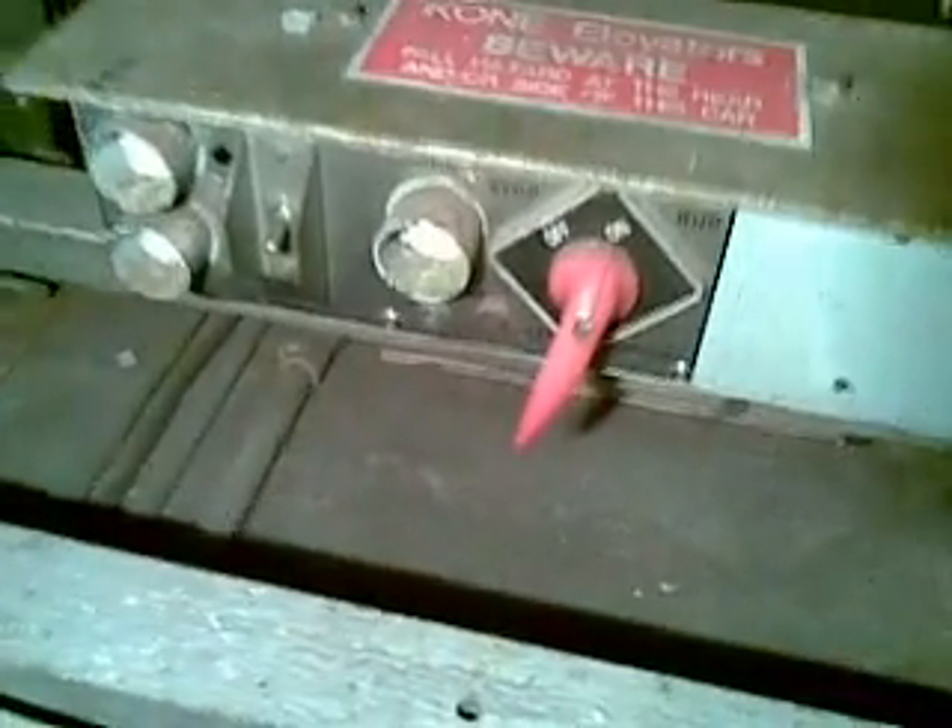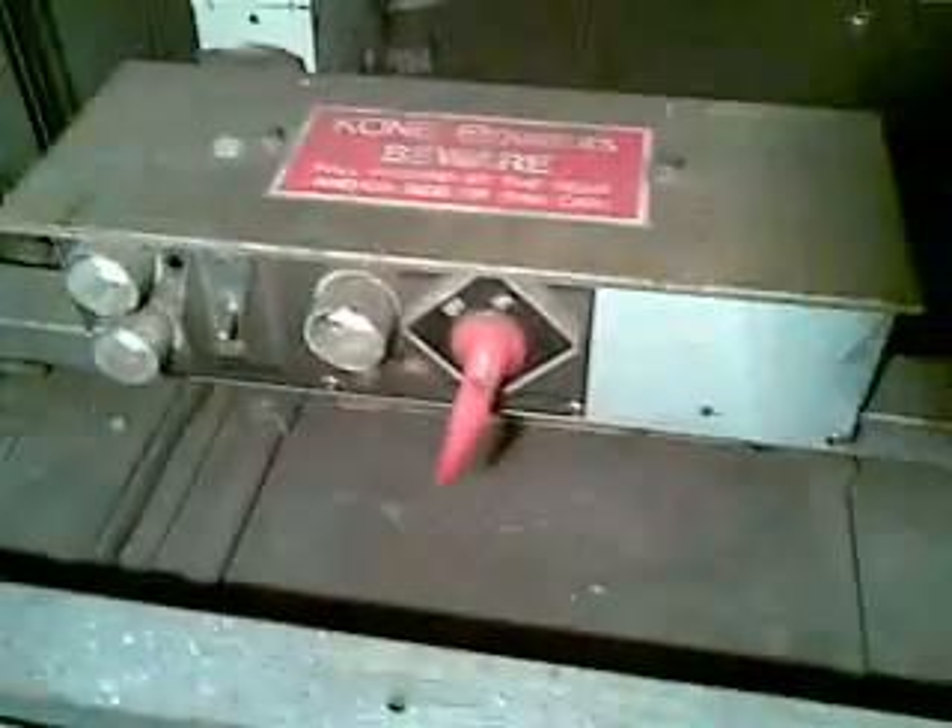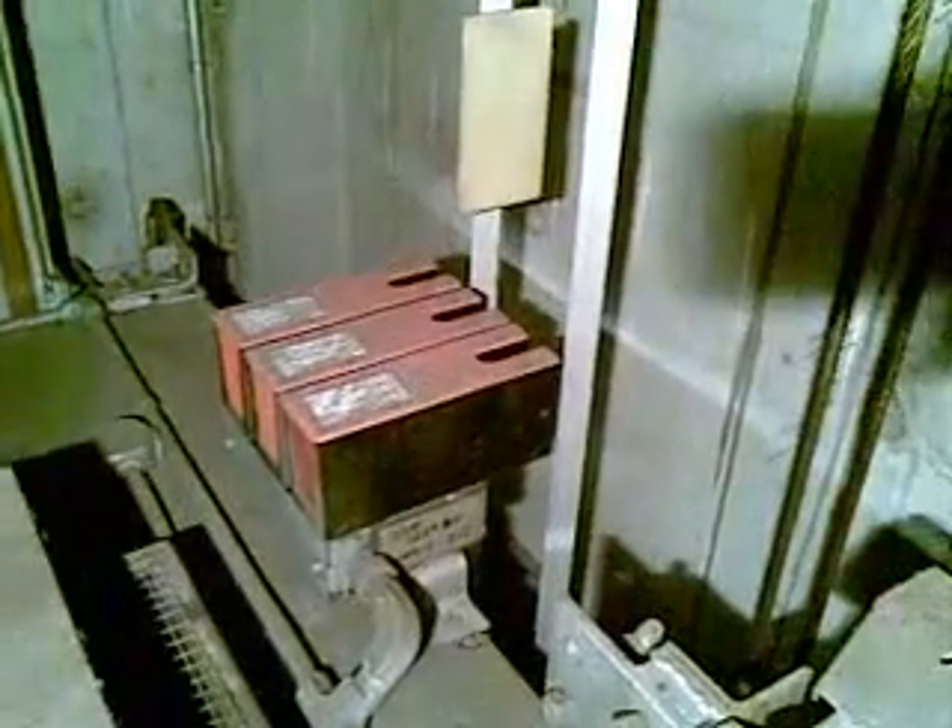Looking on top of the lift car, it's pretty basic. There's a top of car control box where the lift can be placed onto rooftop control, or some people call it inspection. There are tiny little rollers, only about three inches in diameter, and an arrangement of opto-type inductors. When the inductor passes through these metal plates, there's an infrared beam within the inductor which activates as it goes through the plates.